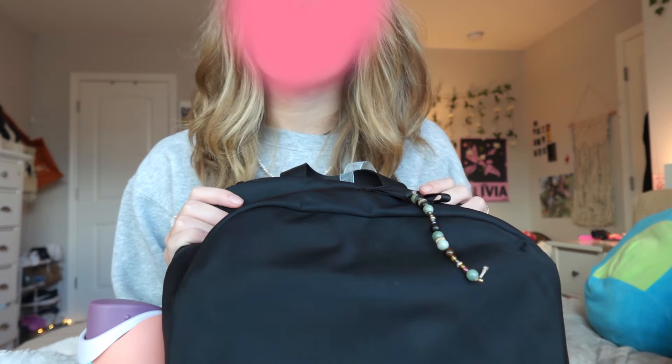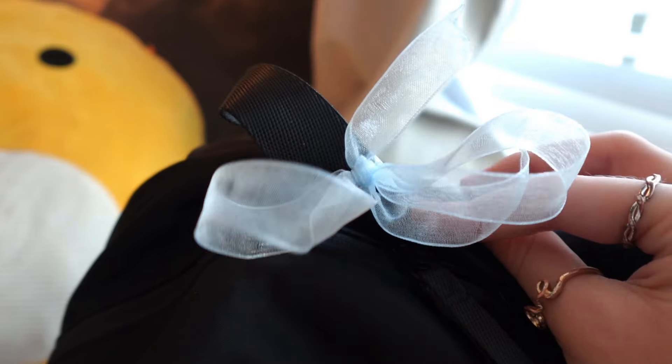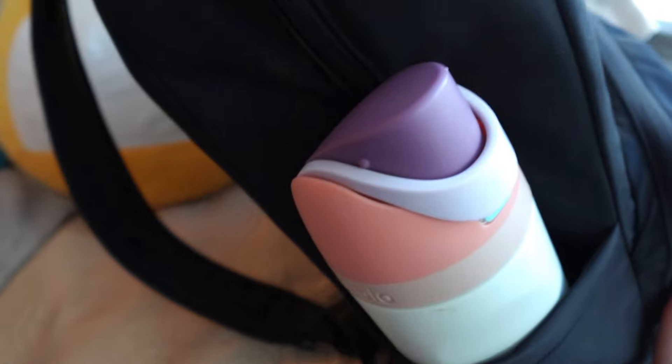The lighting over here is way better than on my desk because my desk doesn't have any natural light but my bed does, so I'm going to try and film some of this on my bed. I'm really sorry if you can hear my dogs in the back — they're playing downstairs and they're really loud. Here's my backpack, I got it from Lululemon. I have a ribbon up here and also a little keychain that I made on one of the zippers, and in the cup holder area...